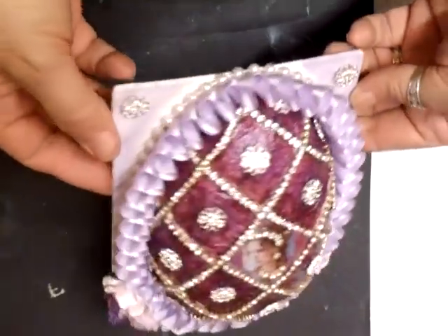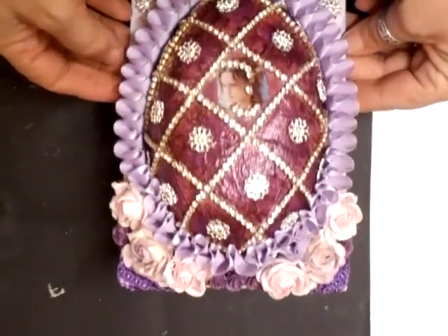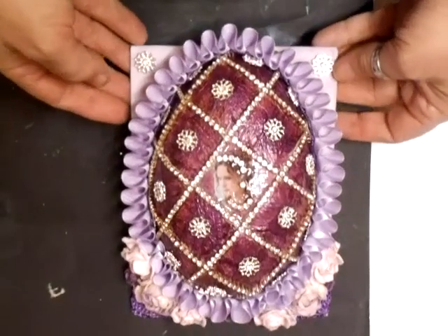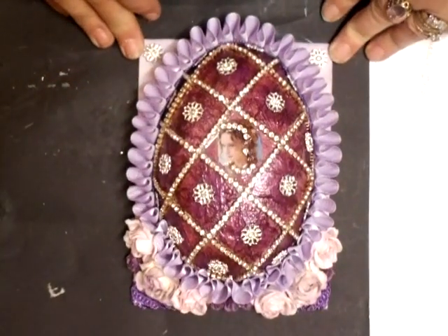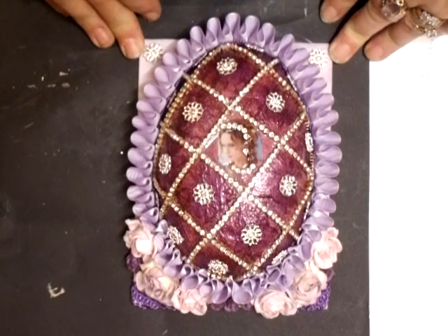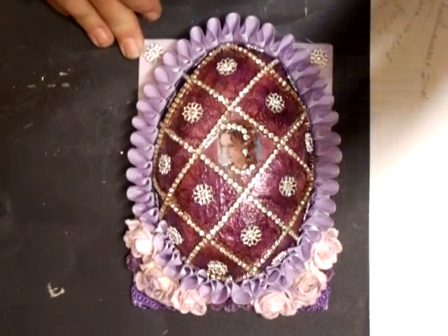It does bling bling, I have to say, and I hope you like that. It is actually going out as a gift to somebody — I'm not saying who though. Thanks for watching, take care. Bye bye for now.